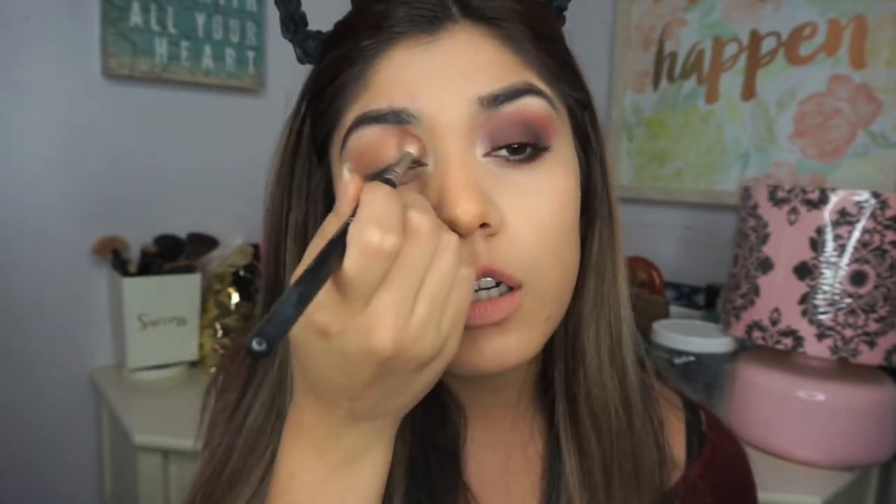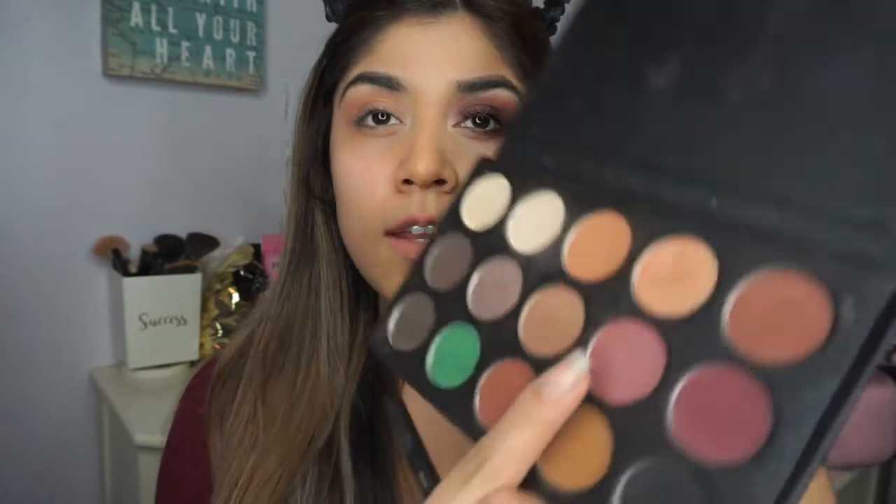So today I got off work early, that's why I'm here filming. Have you guys ever felt like you're at work and you just wish they'd let you go early? Like you have nothing to do and you're just so sick and tired of working. That's how I felt today. I'm gonna go ahead and put this color on my eye crease as well.